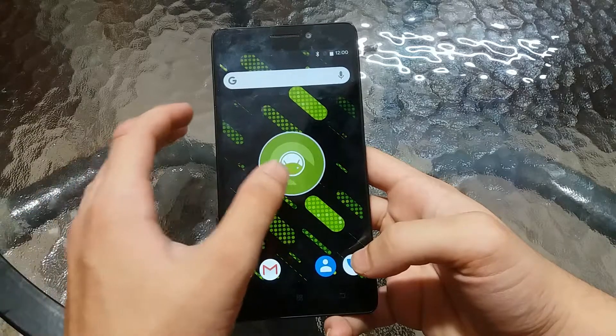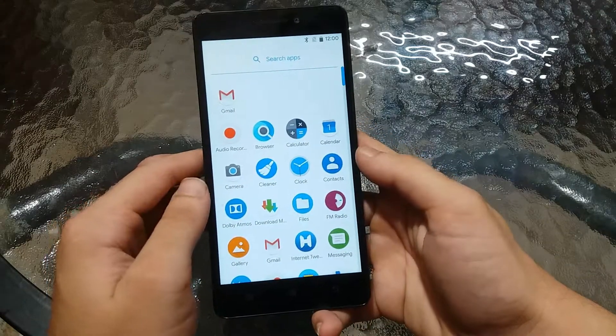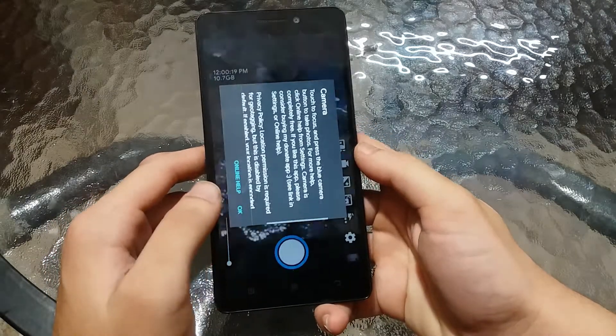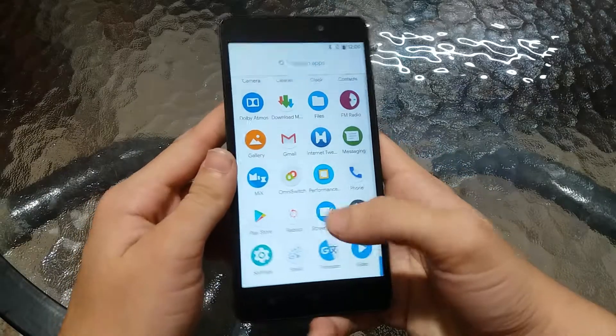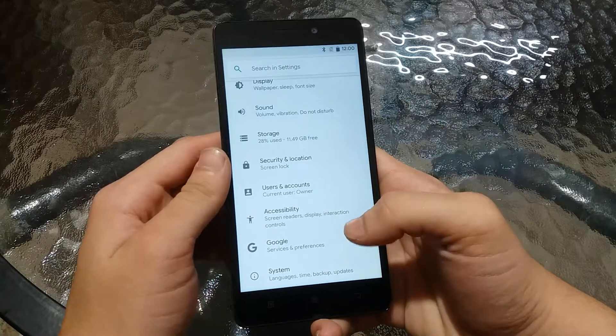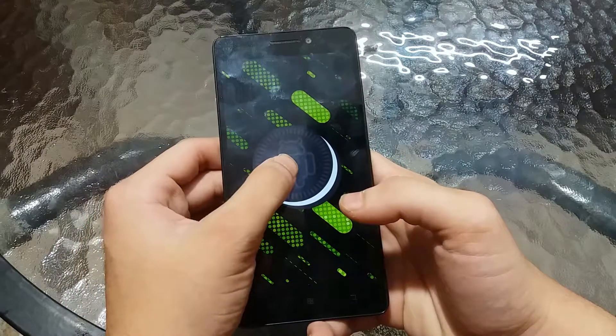Here it is — Android 8.1. This is actually really stable, the camera works, everything works. This is the most stable ROM. If I go to Settings, System, About Phone, as you can see the Android version is Android 8.1.